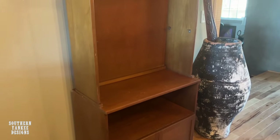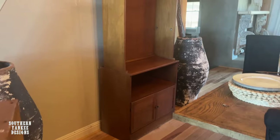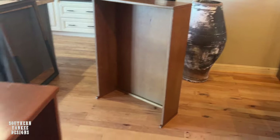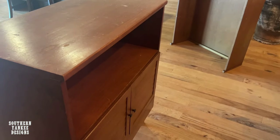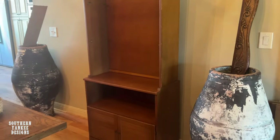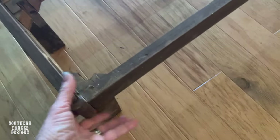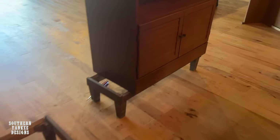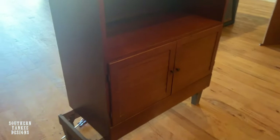Y'all know how much I love a good thrift flip. I found these two bookshelves at my local thrift store for only $30. I was looking for a unique piece of furniture for my dining room and I figured these would work, but when I got them home the scale was way off — they looked really puny. So I decided to add to them. I had these risers in my storage building and that sparked an idea to create risers for these bookshelves.